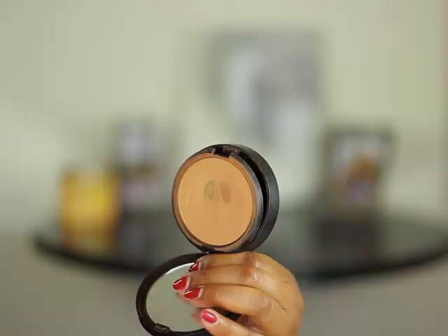I'm going to brush that powder off. Time to set the rest of my face with Sephora's Matte Perfection Powder in the color Neutral Toffee.